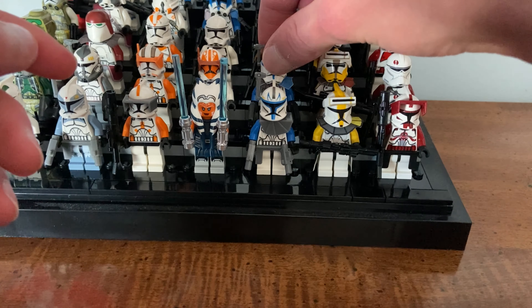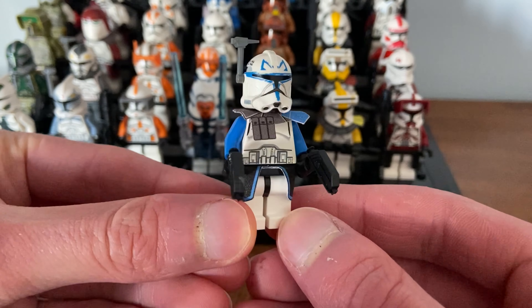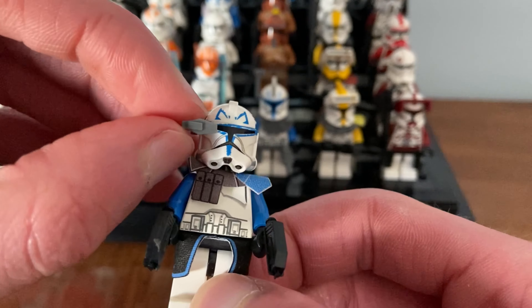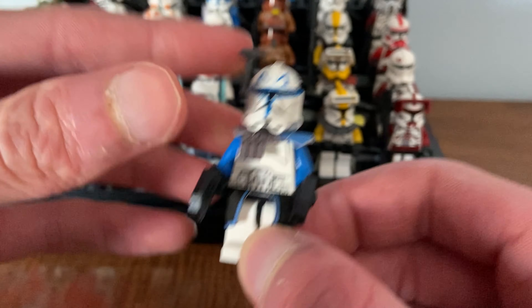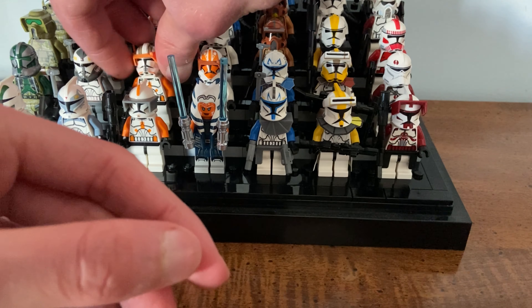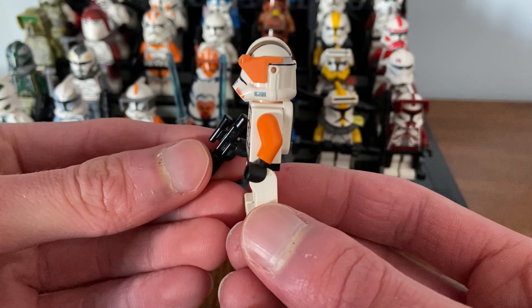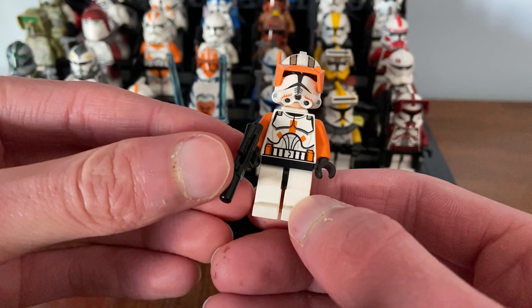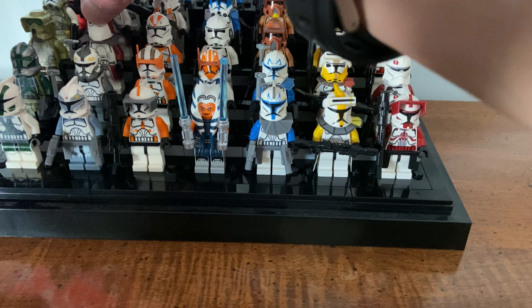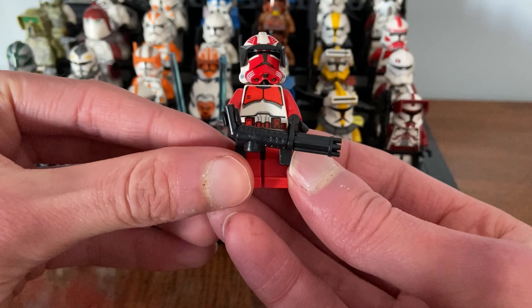Recently, Clone Army Customs changed their Phase 2 style helmets to a more realistic clone trooper helmet from the films. They look almost identical — if not better — than LEGO's helmets. They're now producing popular ones such as Commander Cody, Commander Thorn, Commander Bligh, Captain Rex, Bakara, shock troopers, 13th Battalion, Echo, ARC Trooper Echo, and Commander Wolffe.